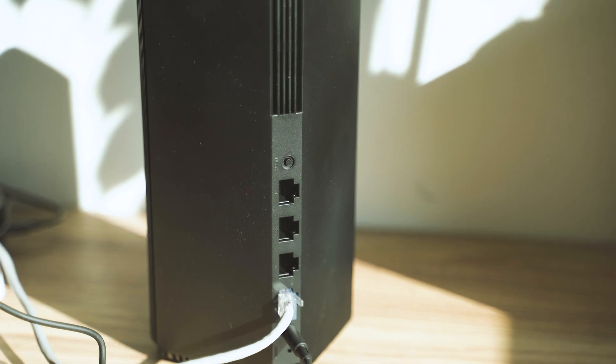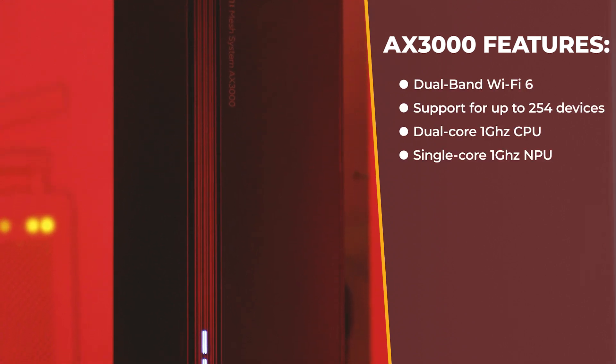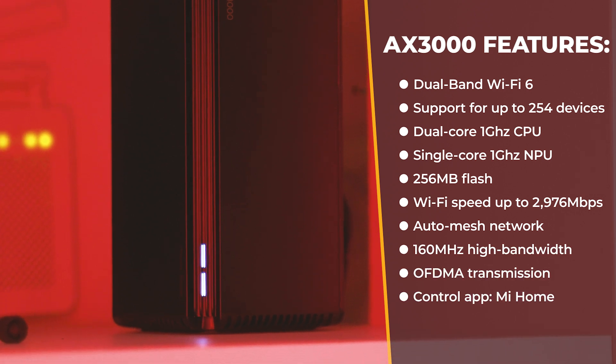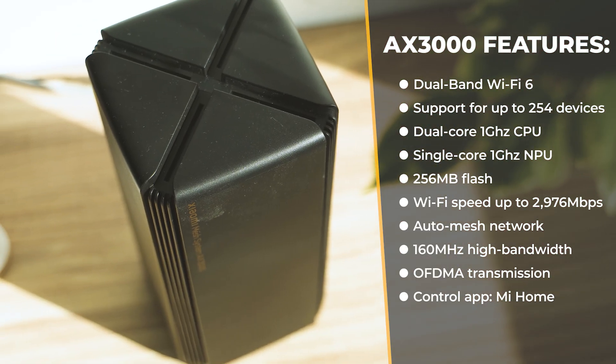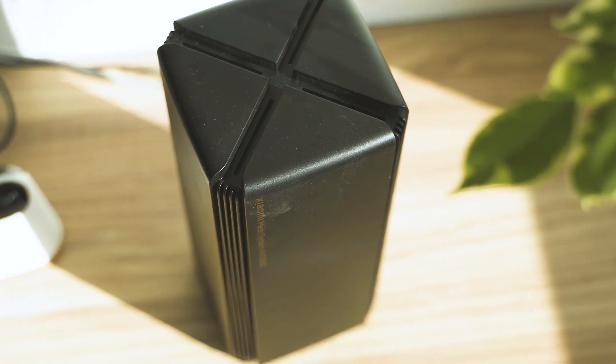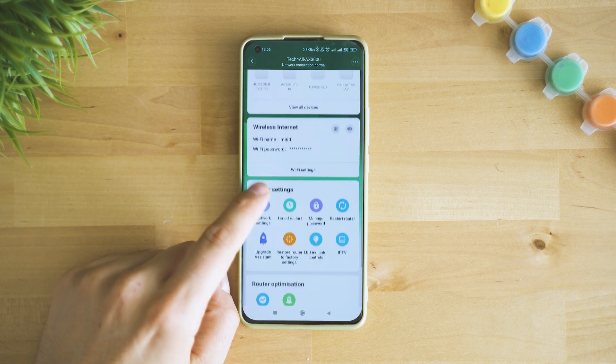The tech specs are even more interesting: Qualcomm dual-core 1GHz CPU, single-core 1GHz NPU, 256MB flash, a pair of antennas for the 2.4 and 5GHz bands, all ports auto-negotiating at 1Gb, Wi-Fi 6, MU-MIMO support, mesh-ready, and easy management through the Mi Home smartphone app.